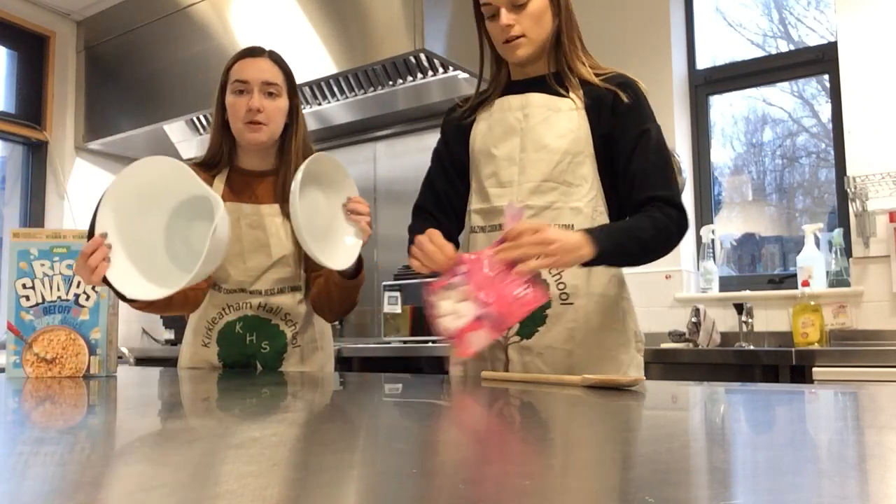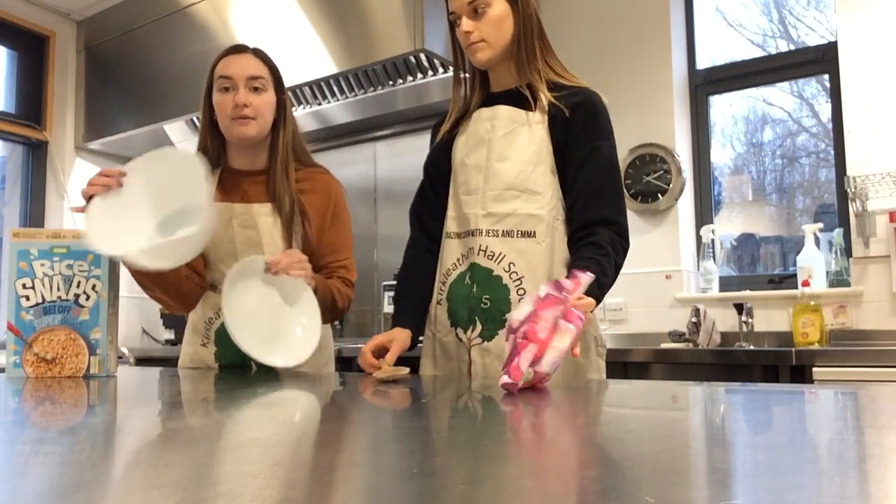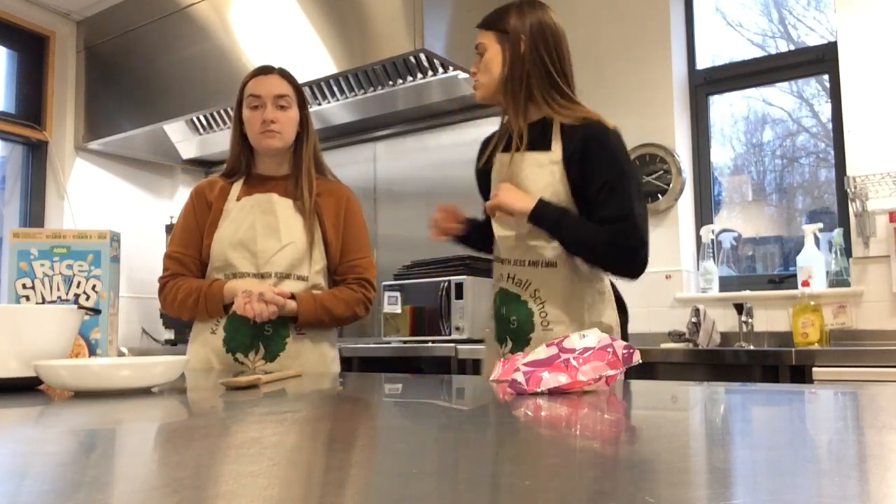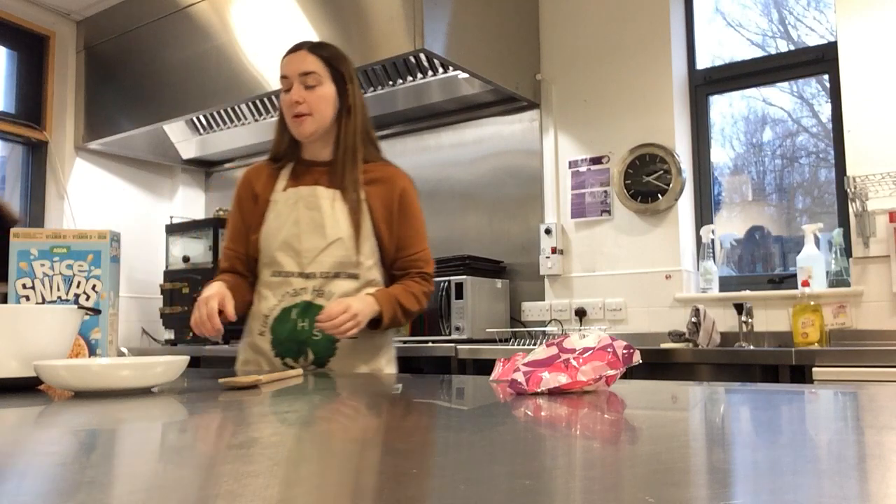Equipment-wise we need two bowls - one which will go in the microwave and then a mixing bowl. Then a spoon, like a wooden spoon or plastic spoon. And also we need a tray to put it in. Oh yes we do actually, I hope we never forget!